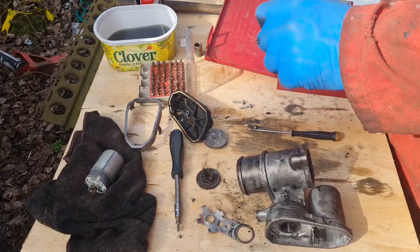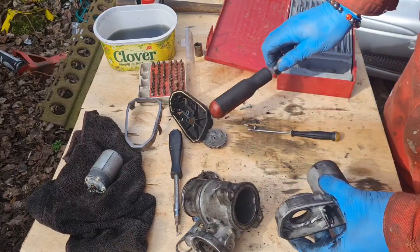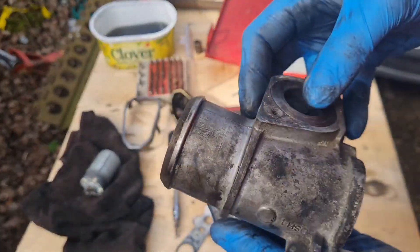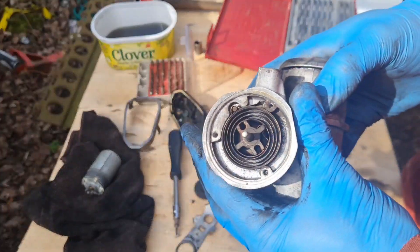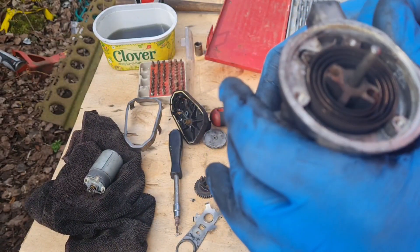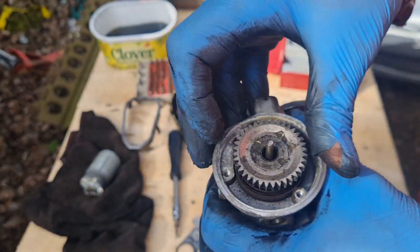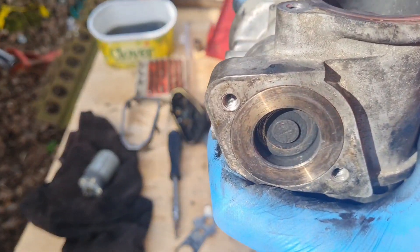The handle came off my screwdriver — it's starting to split. There's a spring in there which winds the EGR. That should just push out of there. So if you're wondering what's inside an EGR — that goes there and then that turns on that spring. And when you turn it, it undoes it.